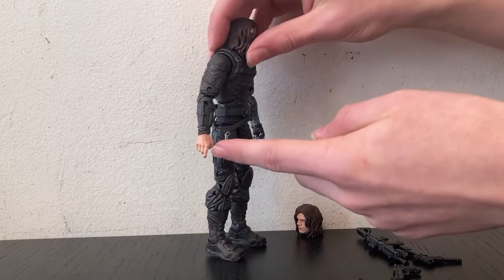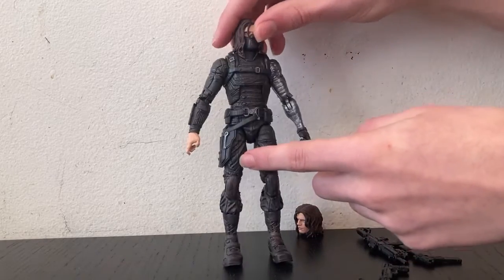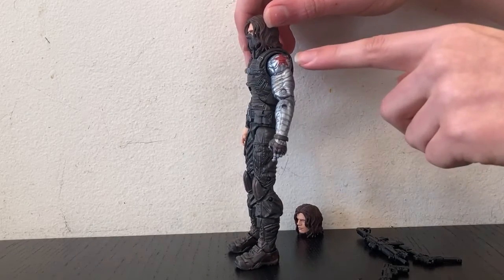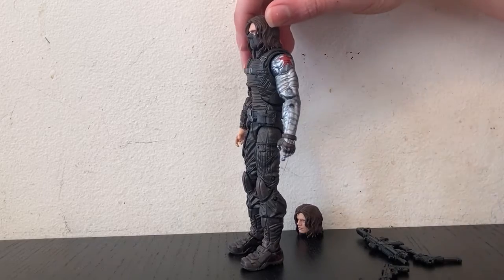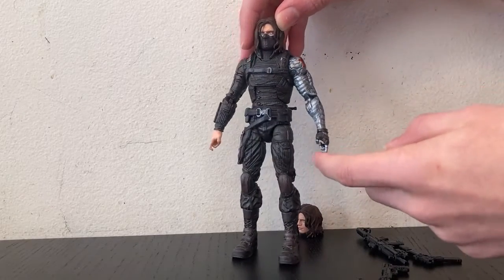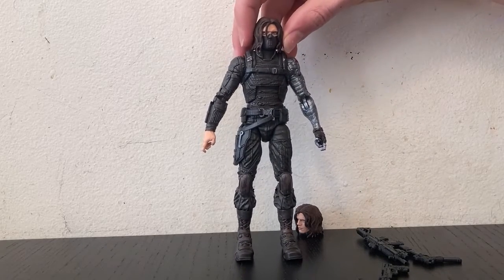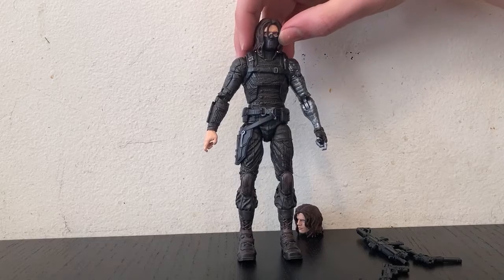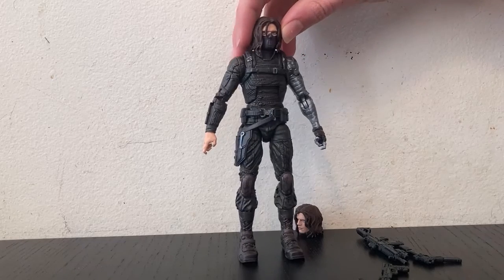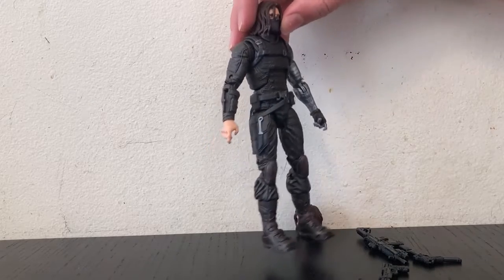Both of his hands are in the same position as though they're holding weapons. One hand is flesh and his other arm is robot. They do a really nice job with the metallic look — it looks super cool. He has the Soviet star because he was trained by Russians when he became the Winter Soldier, and he has this glove on his metal hand. For his face, you can't see much of it because of his facial mask, and he has nicely sculpted hair. His eyes are really really well made, just like a lot of these Marvel Legends figures.